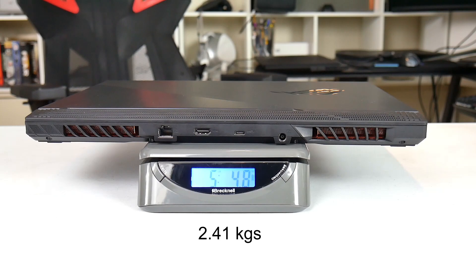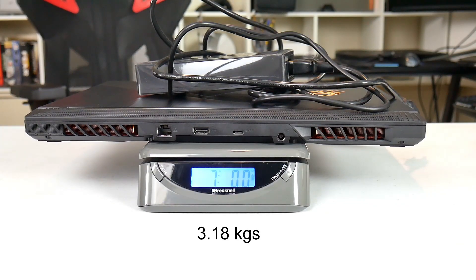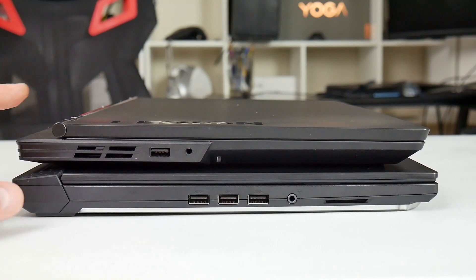Looking at its weight — about 5 pounds 5 ounces, and with the 230-watt power brick, 7 pounds.